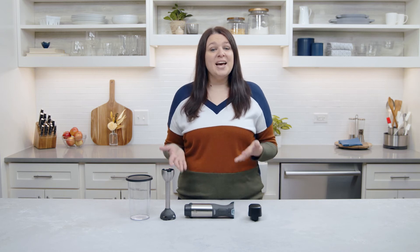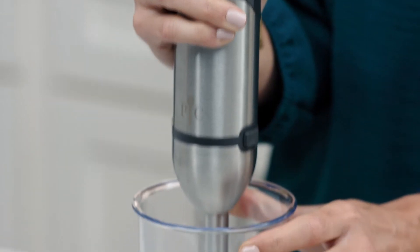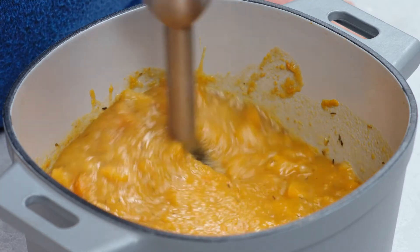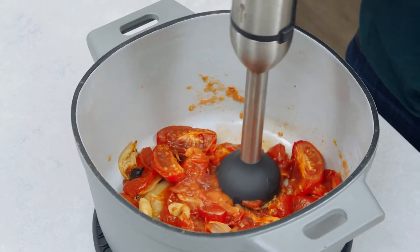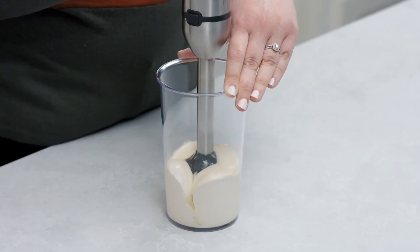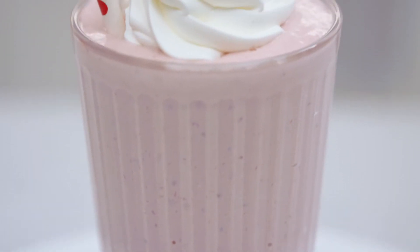The immersion blender attachment can tackle big or small jobs with its slim size, stainless steel blade, and cookware-safe design. It can blend, puree, froth, and emulsify. You can blend big pots of soup right in the pot. With the push button control, you decide how smooth or chunky you like it. It's great for marinades, dips, milkshakes, and homemade mayonnaise. Since ours comes with a blending container, you can make homemade mayo, dressings, and individual milkshakes from scratch.